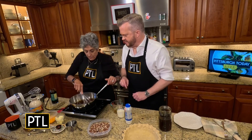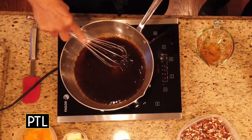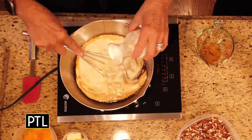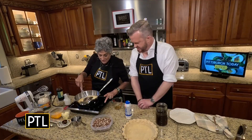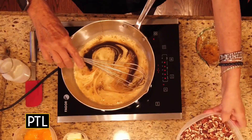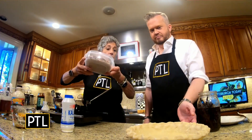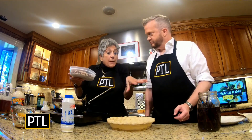No need to stir — I'm a professional! Now I'm going to add a whole cup of heavy cream. This has to cook until the brown sugar dissolves. You need to have a nine-inch pie plate ready to go, filled with your crust.